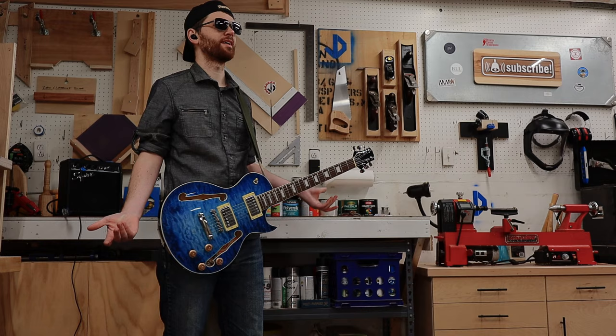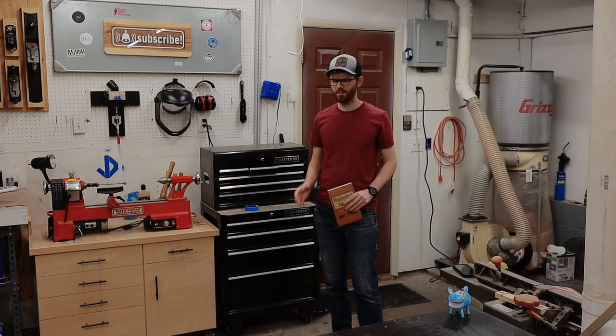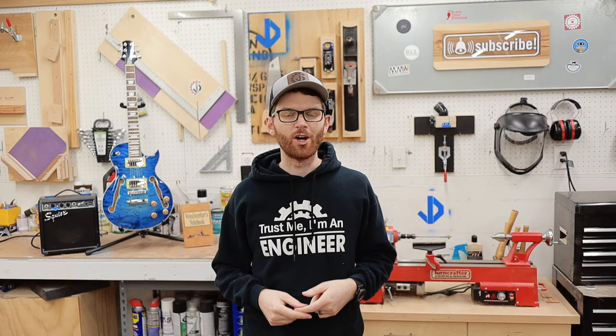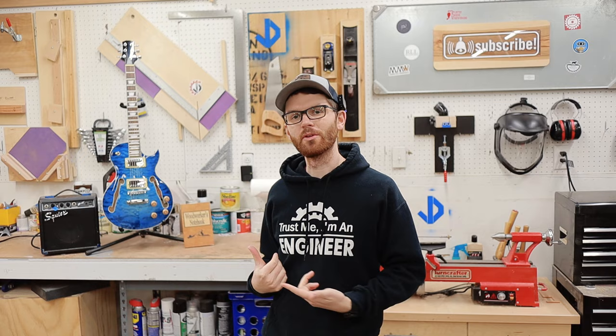Jake, what are you doing? I'm making the music video for the guitar kit. Alright, enough joking around, let's build a guitar.